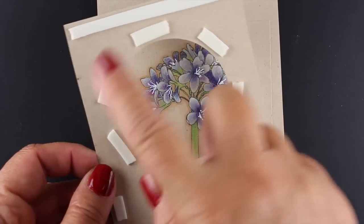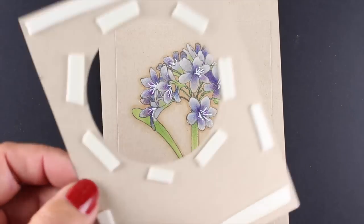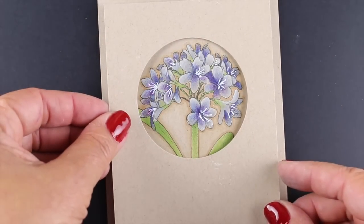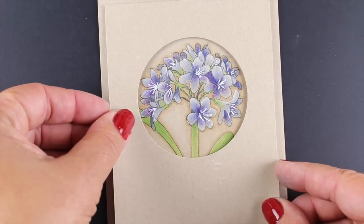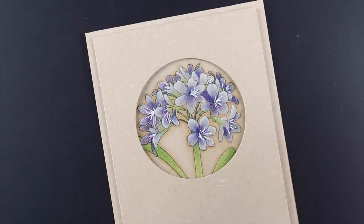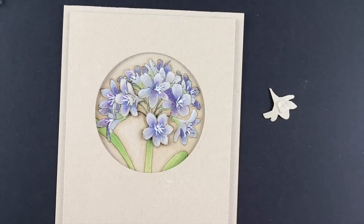For the construction of my card I've got some dimensional adhesive all around the circle because I want that circle to hold up. I don't want it to sag because that will take away from the look of clean and simple. Clean and simple is usually tidy — there's no saggy soft-looking parts to it — so I wanted it to stay nice and crisp.